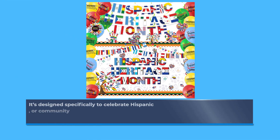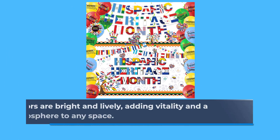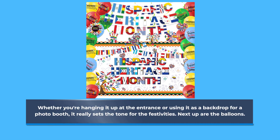Let's start with the backdrop. It's designed specifically to celebrate Hispanic Heritage Month, making it a perfect choice for offices, schools, or community centers. The colors are bright and lively, adding vitality and a joyful atmosphere to any space. Whether you're hanging it up at the entrance or using it as a backdrop for a photo booth, it really sets the tone for the festivities.